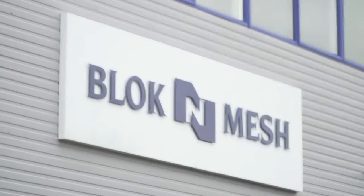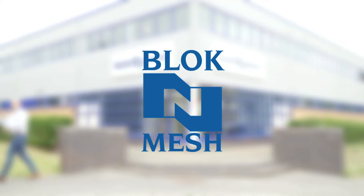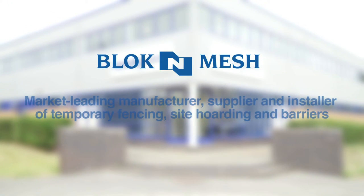Block and Mesh is a market-leading manufacturer, supplier, and installer of temporary fencing, site hoarding, and barriers. For further information or to see the full range of bracing options available, go to blockandmesh.com.